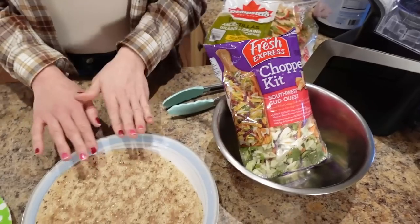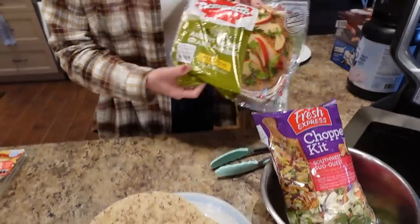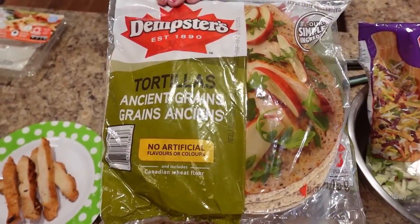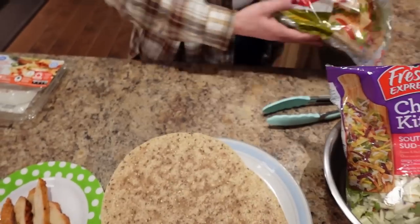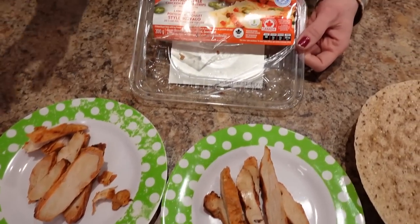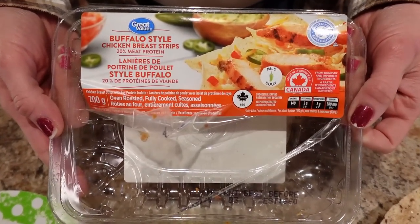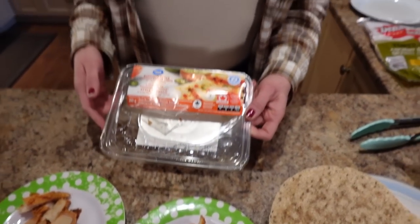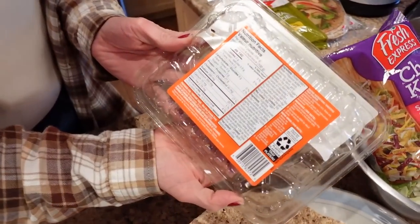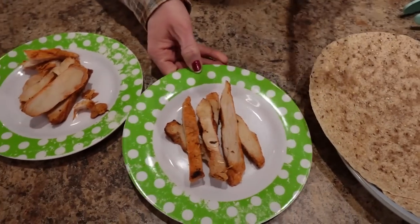Then we need two large tortillas because I'm making two wraps — one for me, one for Sassy. I'm using the Dempster's ancient grains tortillas. Then we need 200 grams of chicken strips that have been cooked, divided — so a hundred grams per plate. I'm using the Great Value Buffalo style chicken strips, which is 140 calories for 100 grams. You do need to weigh it out, because the label says four pieces for a hundred grams but the scale gives you more than that.